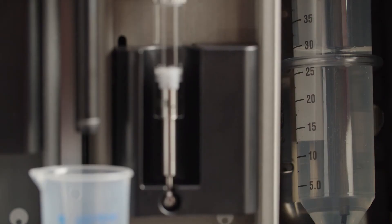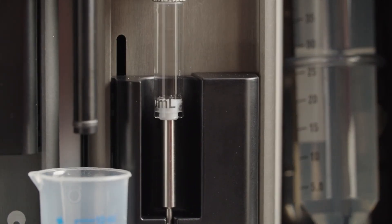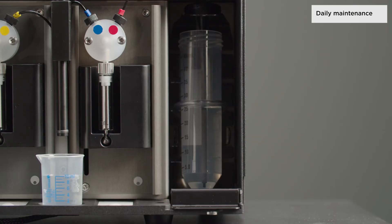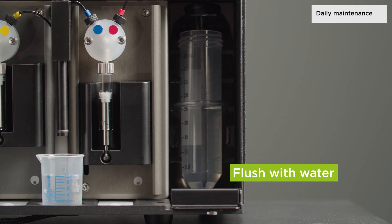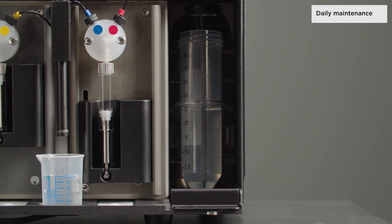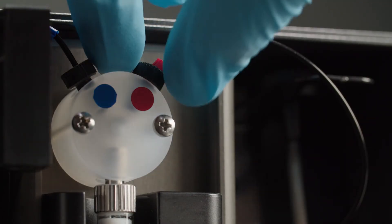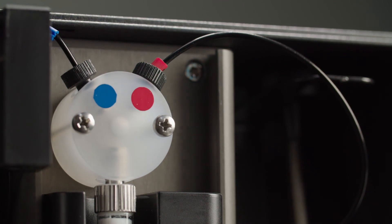Prevent clogging of the syringes and cross contamination by cleaning your injector module regularly. Visually inspect the syringes and tubes for leaks and thoroughly flush the whole system with distilled or deionized water after each use and when the syringe is not in use. Once a month, check the valve connections and tighten them if necessary. Do not allow the syringes to run dry for more than a few cycles.